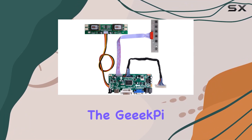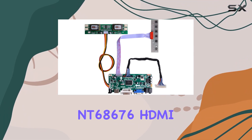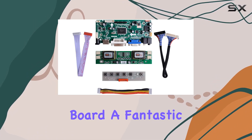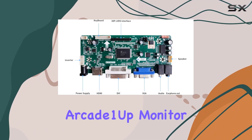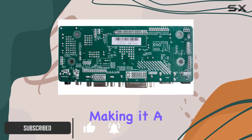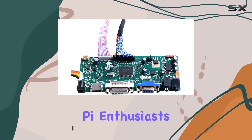Today, we're diving into the GeekPi NT68676HD MyPlus VGA Plus DVI LCD Controller Board, a fantastic solution for upgrading your arcade 1UP monitor. This kit includes everything you need for a seamless installation, making it a perfect fit for Raspberry Pi enthusiasts.